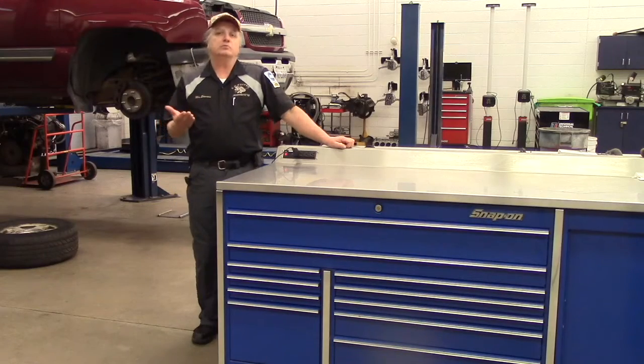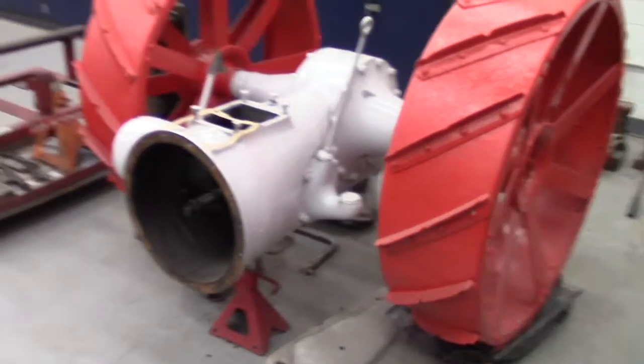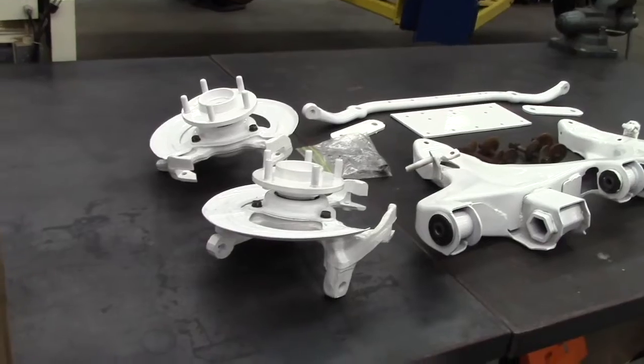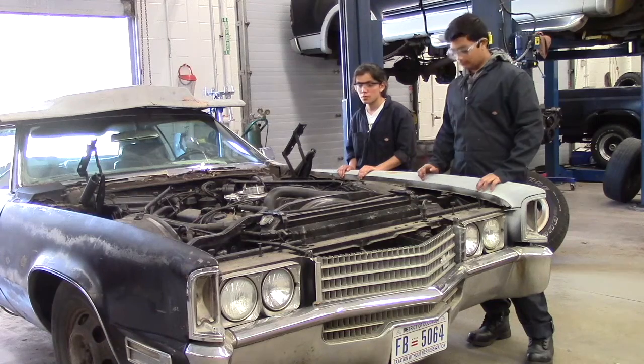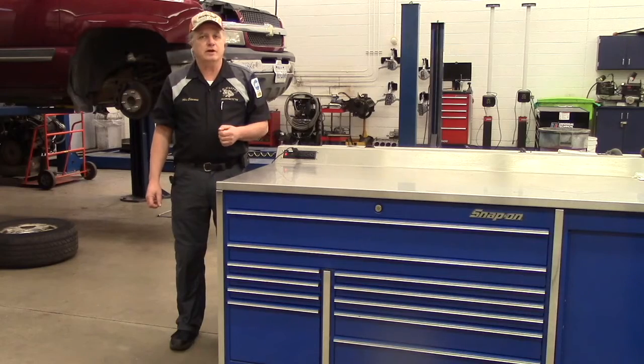But for as much work as we do during the day, there is just as much work that goes on after school. From our current projects — a 1923 Fordson tractor, to a 1970 Cadillac Eldorado drivetrain that will power a 1962 Volkswagen transporter. Any of you that know what's unique about that drivetrain, stay tuned for how we plan to pull that off.